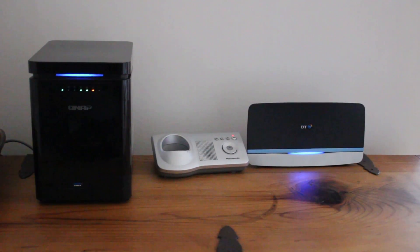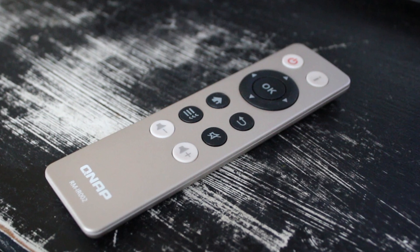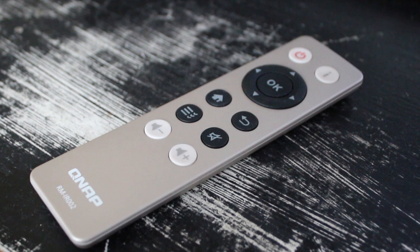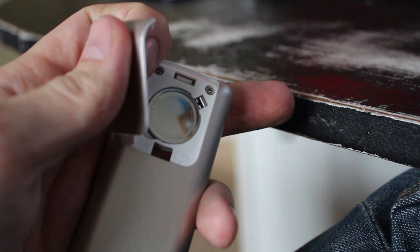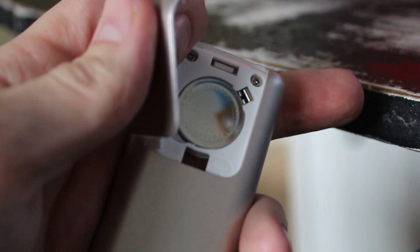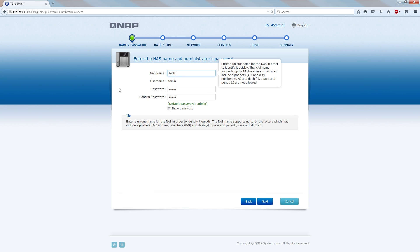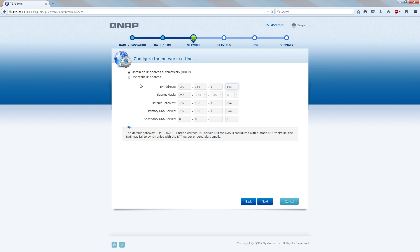We have BT fiber here, so we hooked up the dual gigabit Ethernet just to show what we're testing with. The included remote is actually quite nice — it comes with a battery already included — and it's great if you want to use this as a media center, which you definitely can do. There are also apps you can download for iOS and Android that do a great job of pretty much everything you'd need from a NAS on your phone.